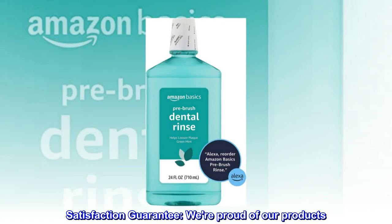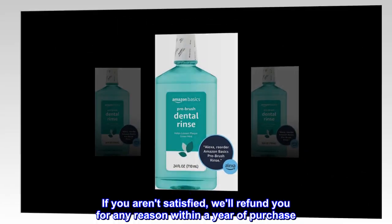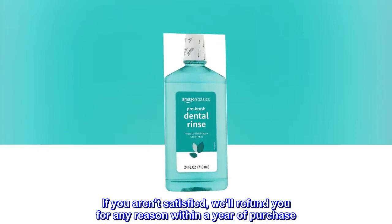Satisfaction Guarantee. We're proud of our products. If you aren't satisfied, we'll refund you for any reason within a year of purchase.